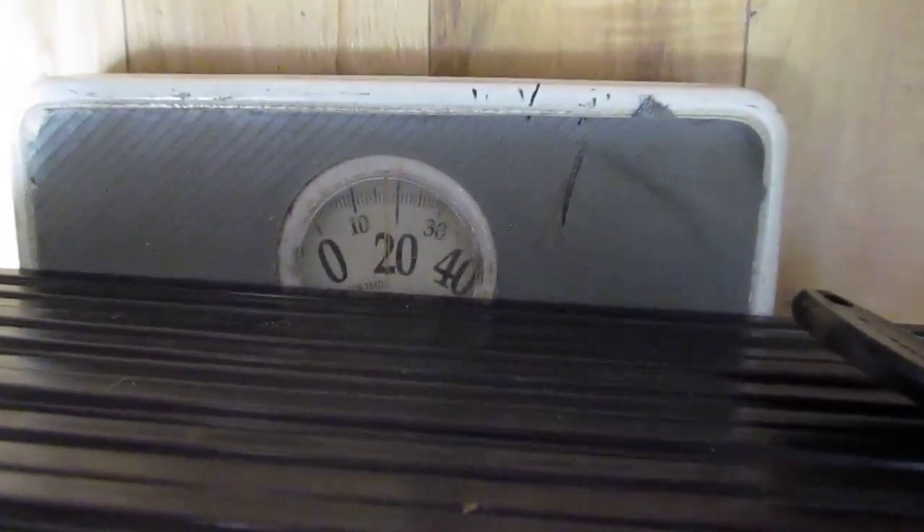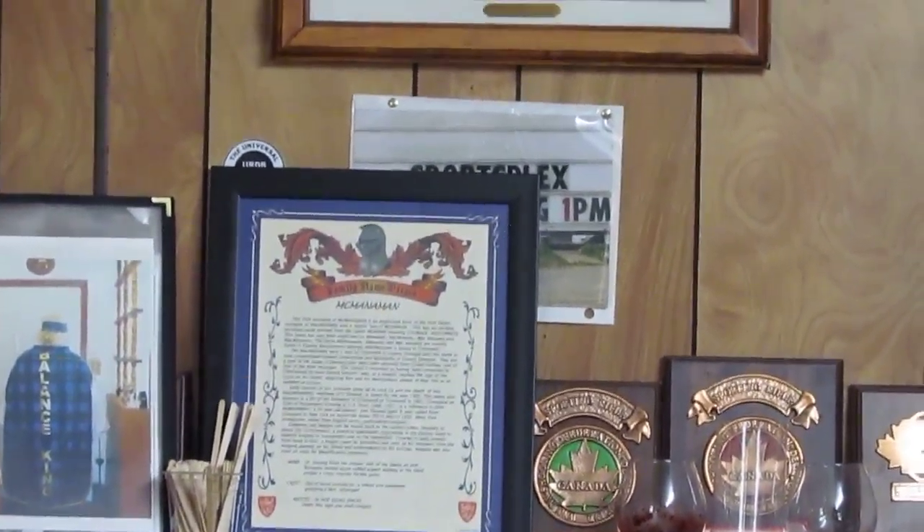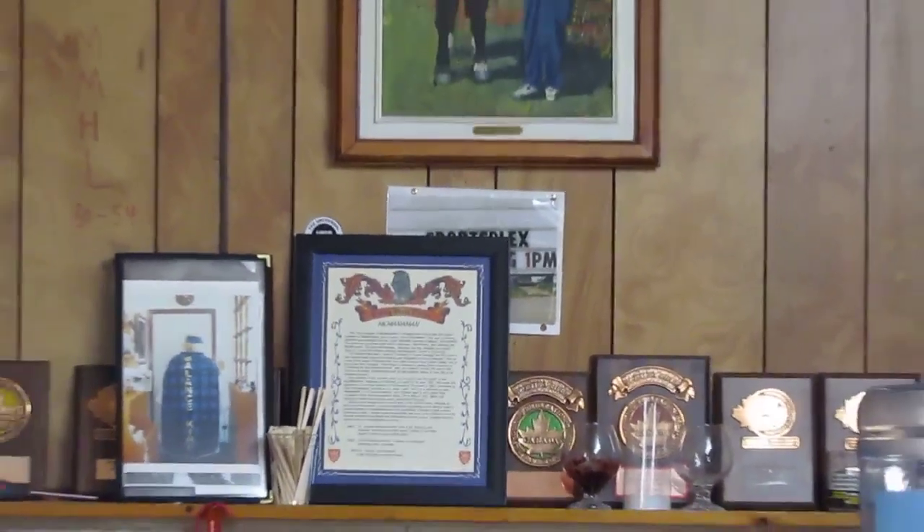Good evening, record setters. I have here 14 world record plaques that I have amassed since the year 2005. I am going to weigh these and it looks like to me that they weigh 18 pounds.